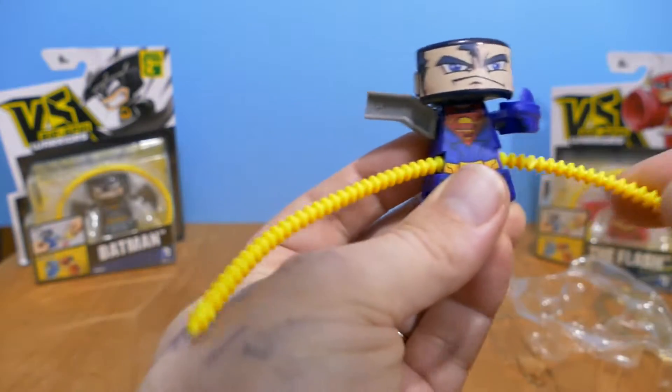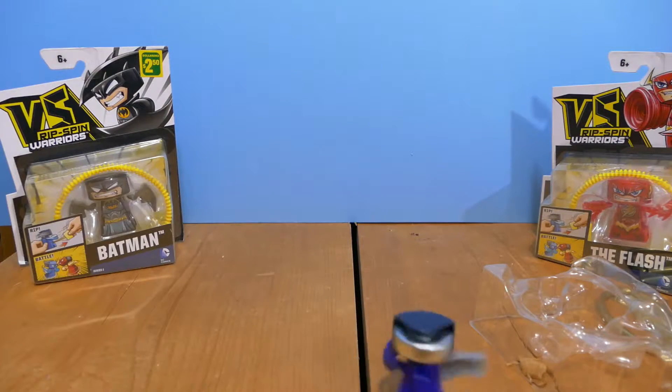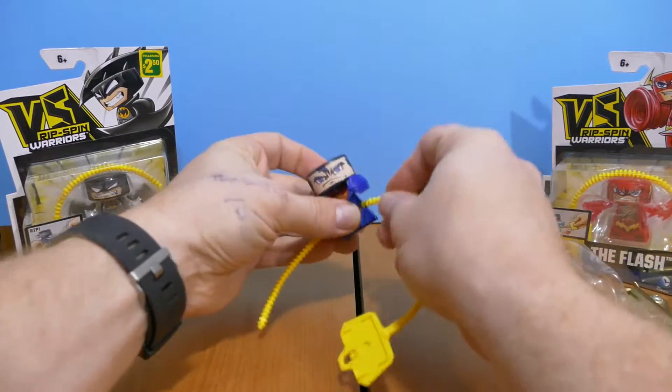Now that we've got that sorted out, I've got the little yellow thing in there. Let's give it a yank. There it goes off screen. Okay, so I get the gist of this. Let's take them all out of the package, get them all ready, and have a little spin battle with them, shall we.